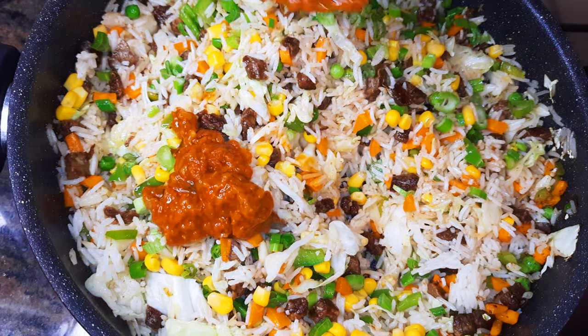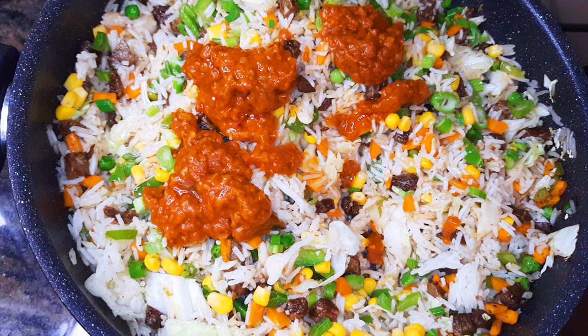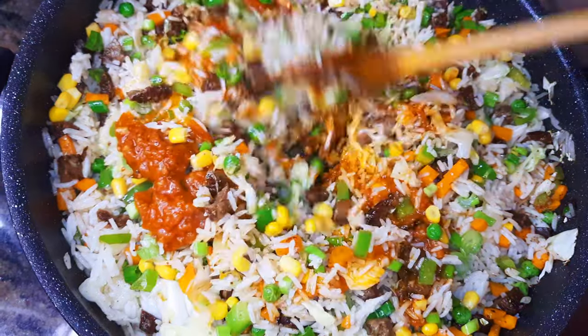I like to add a little bit of a twist to this fried rice recipe, so I'll come in with about two to three tablespoons of tomato stew. If you don't know how to make this, I have the recipe in the description box — you can check it out.